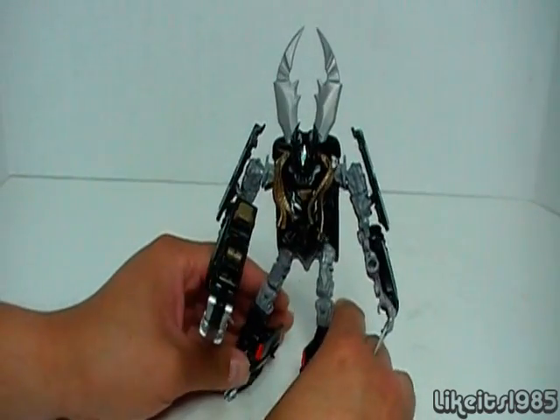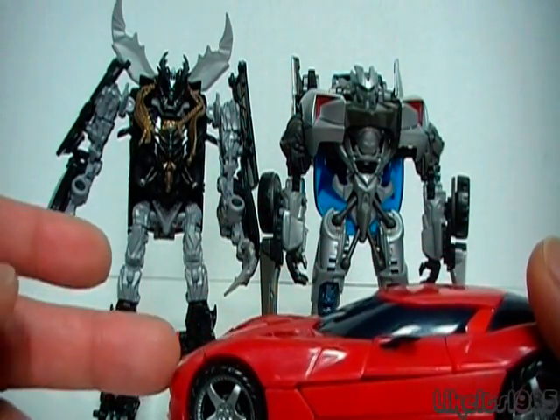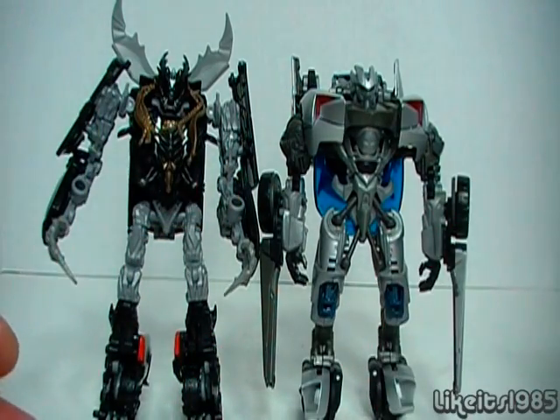A recommended figure when it comes out in retail stores. Here is my first and perhaps most important size comparison. Crankcase is standing next to Deluxe Class Sideswipe from the Revenge of the Fallen line, and there is really no great size difference between the two — very comparable in robot mode. The funny thing about the Dark of the Moon figures is that their vehicle modes are typically much smaller than their Revenge of the Fallen counterparts, but once transformed into robot mode, they stack up pretty nicely.